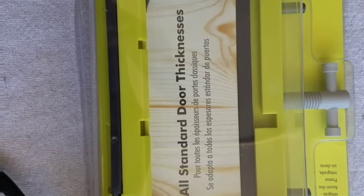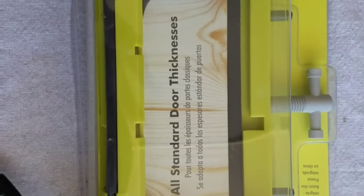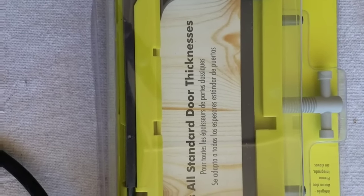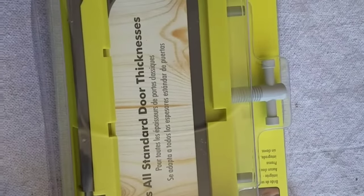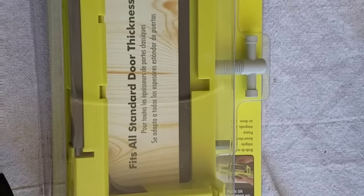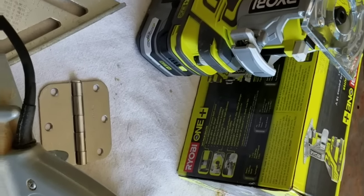We got the Ryobi door hinge installation kit and we're going to go ahead and show you exactly how this thing works. A couple easy steps, bing bang boom you're all done. So it comes in the box — you can see the box here — it's all set up and this is the router right there. It comes with a router bit and everything, so it literally comes with everything you need except the router.